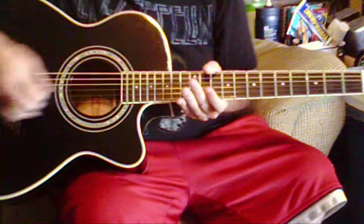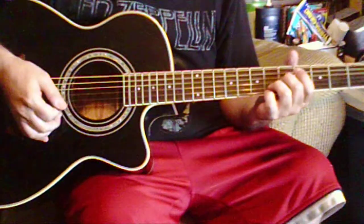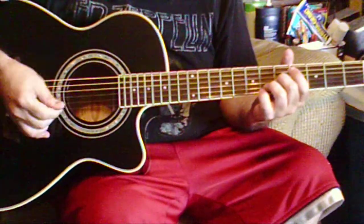Howdy everybody, this is RJ Elm. I'm going to show you a little Neil Young tune today. It starts out like this.